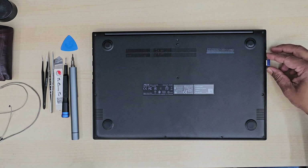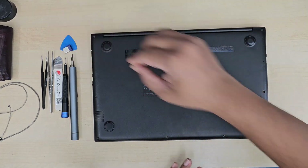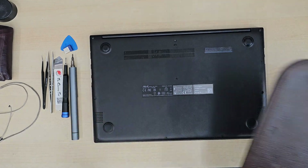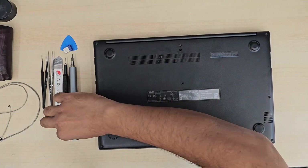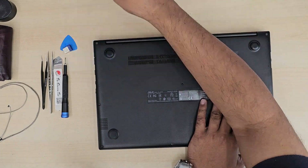First, we're going to take the back camera out and disconnect the battery before you touch anything else. Then we're going to separate the top panel — the screen panel — from the motherboard panel. Then we'll pull out the screen, take the old cable off, rewire it, run through the actual cable path, and it should be fine.